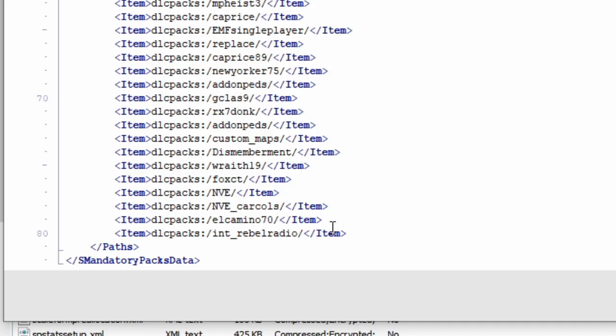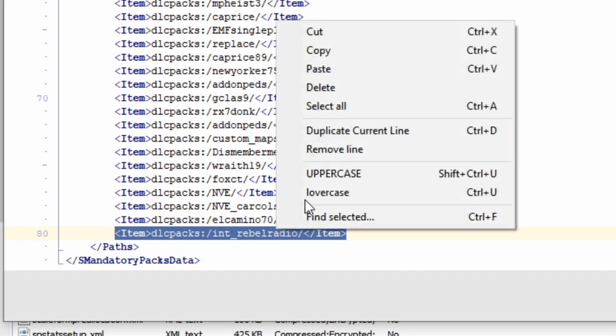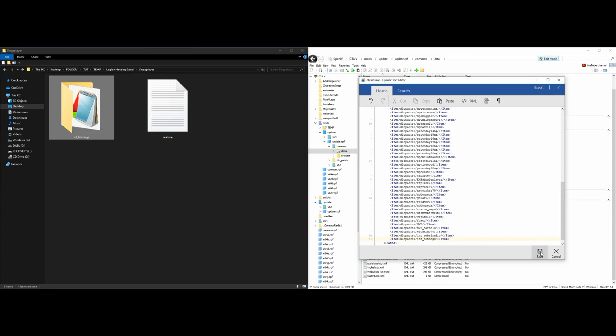This window will pop up. Take the last item line — make sure it's an item line — copy it, place the cursor behind that line, press enter on the keyboard, and paste that same line. Then take the name of the folder, 'int_hotdogs', and paste that name right over the name inside the item line. Now we have a new item line that says 'int_hotdogs'. Go ahead and select save.